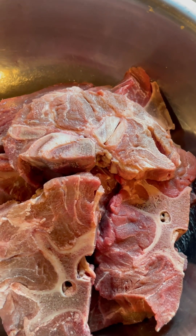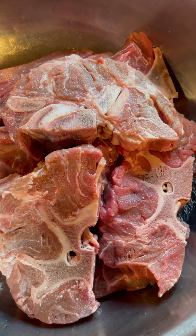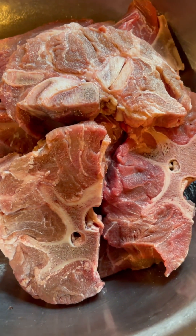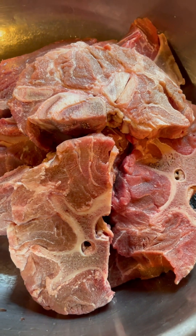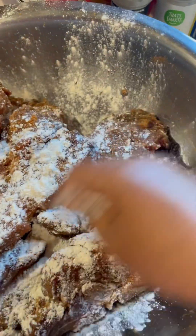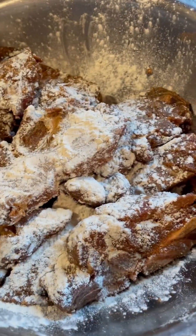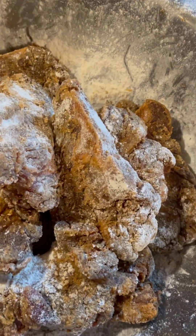I'm about to do very simple seasoning: seasoned salt, onion powder, garlic powder, black pepper, and a little salt. Let's cook this fresh beef. I got my meat all seasoned up — season to your taste. Now I'm going to sprinkle a little flour on it so we can brown it down. Just sprinkle a little flour on your meat like that. Got my meat floured and seasoned.